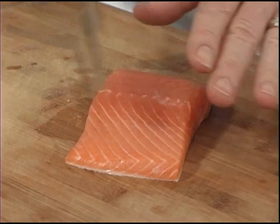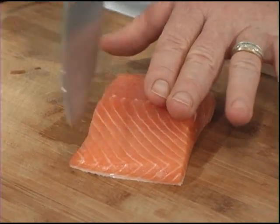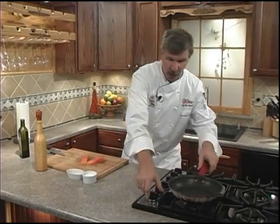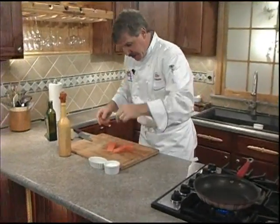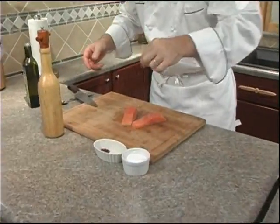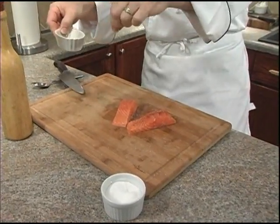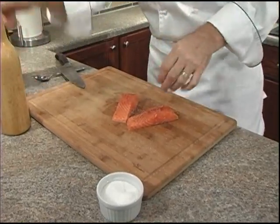Next we're going to cut our salmon into portion sizes, which is about two fingers thick. Don't forget to preheat your skillet over medium-high heat for at least one minute. In the meantime, we'll go ahead and season our fillets with our salt, our chili powder, and our fresh cracked pepper.